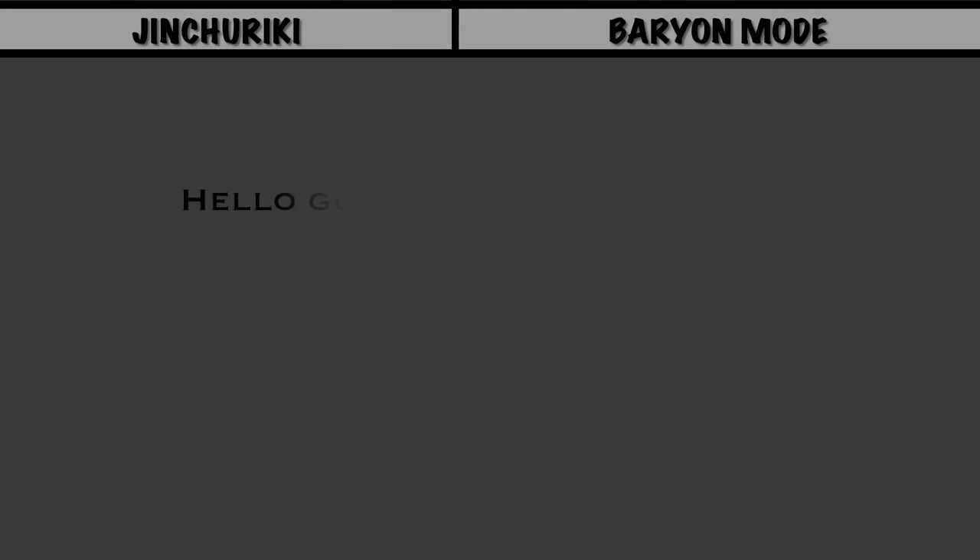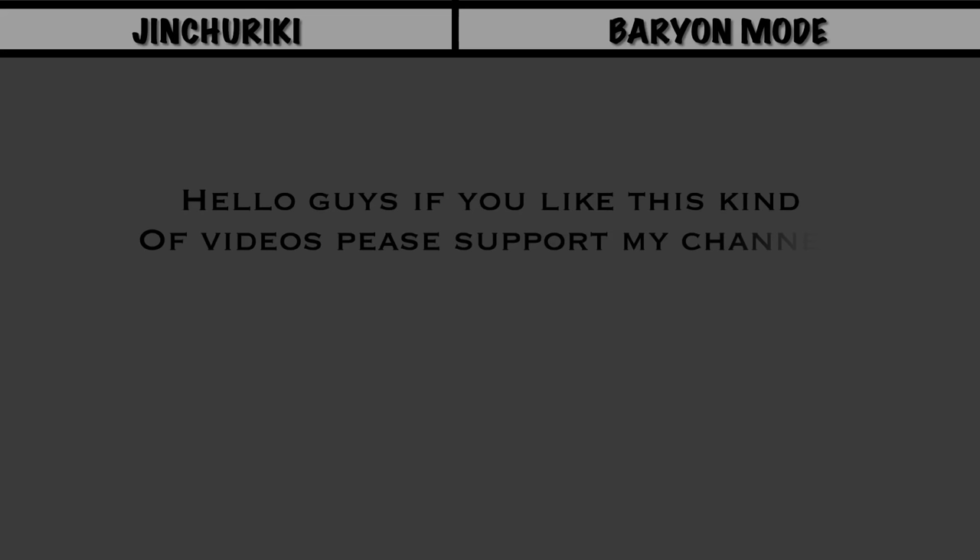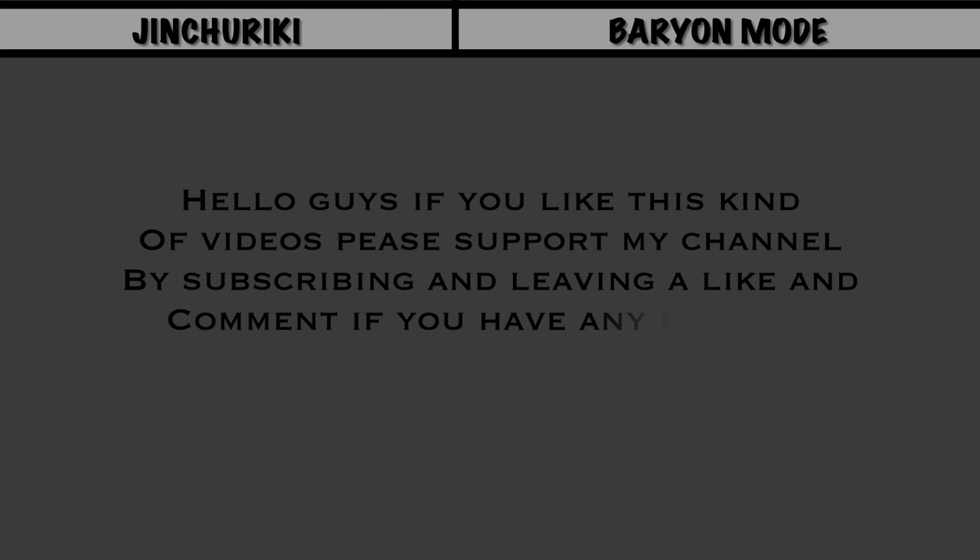Hi guys, welcome back to Anime Data. In this video, you will see all Jinchurikis in their Baryon mode. If you like this kind of content, make sure you subscribe and leave a like. Also, comment down below if you have any requests. Now, let us start the video.